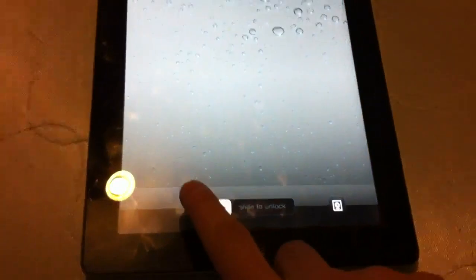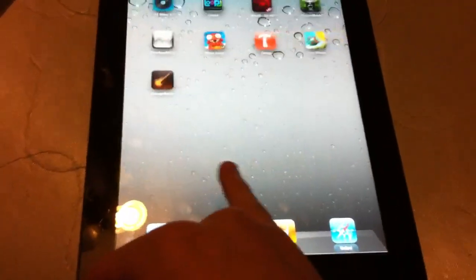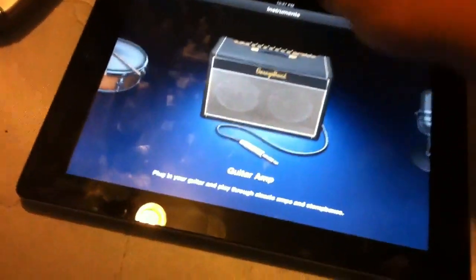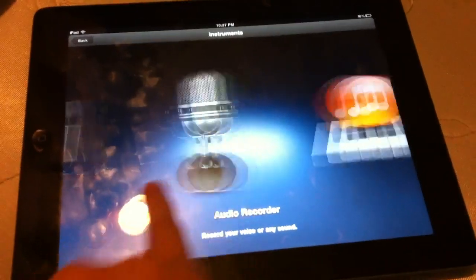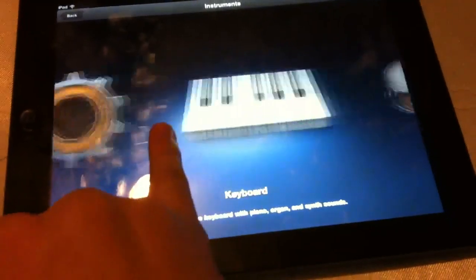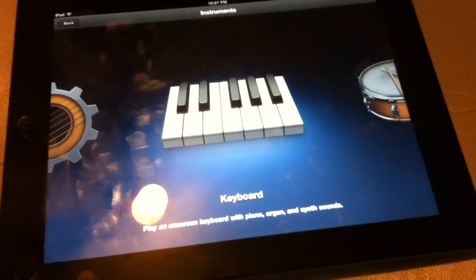What's up YouTube, it's TechAura here. I want to do a full hands-on demo with the new GarageBand app because I've been playing with it for a while and I love it. I downloaded it — this app only costs five bucks, $4.99 in the App Store. I think it's really worth it even if you're not a musician.